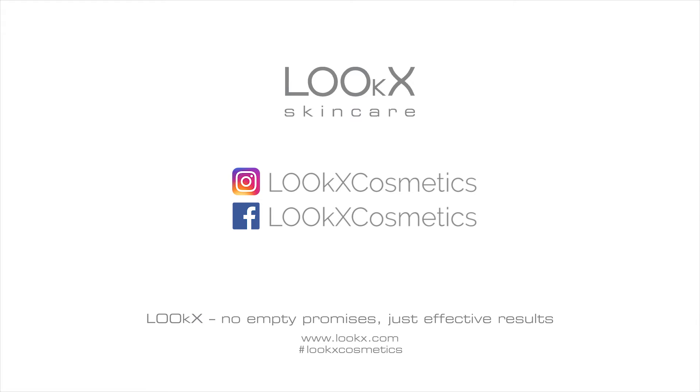The Looks Time Stop Cream is suitable for all skin types to reduce wrinkles and tighten the skin contours. Don't forget to follow Looks on social media for more beauty tips and tricks.